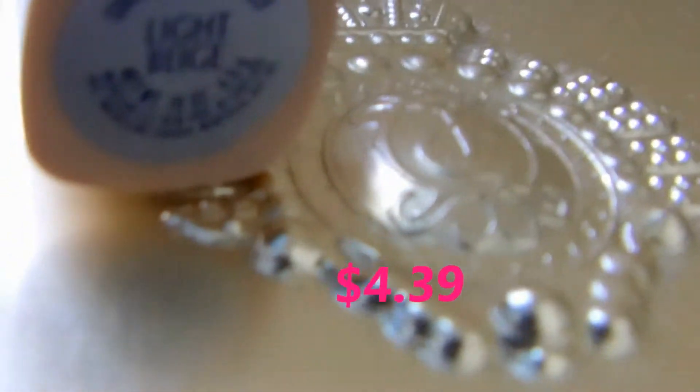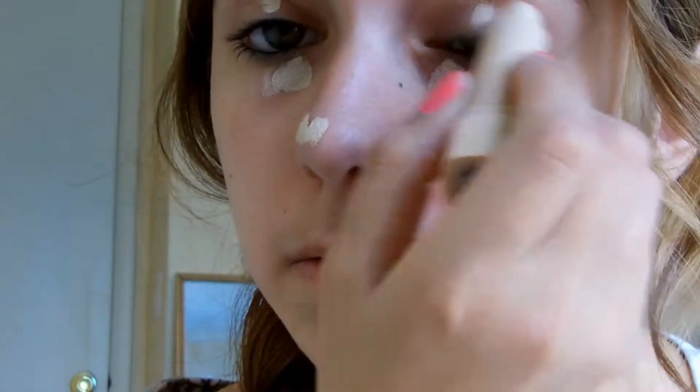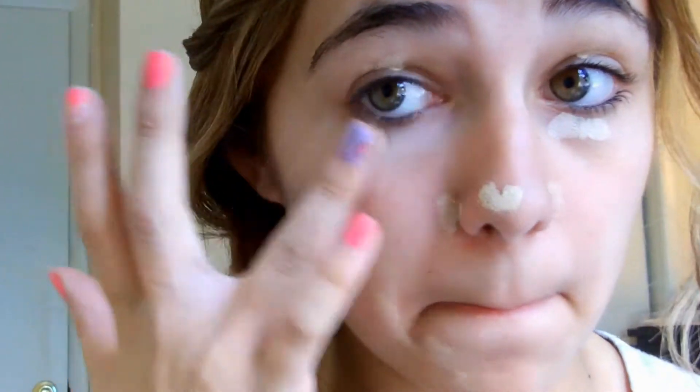I'm first taking my Maybelline cover stick in this shade, like beige, and I'm just applying it to a blemish I have on my nose, underneath my eyes, and on top of my eyes, and in any areas that I feel just need a little bit of coverage. Then I'm just blending that with my ring finger.